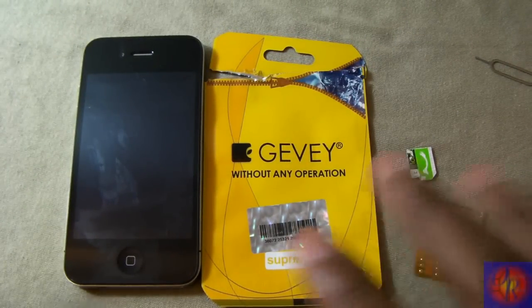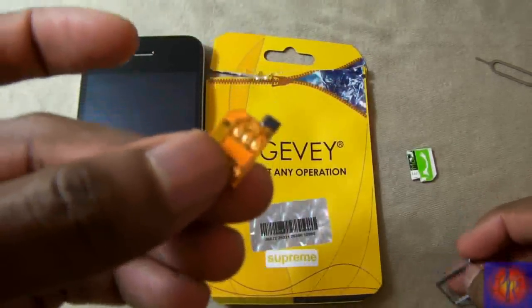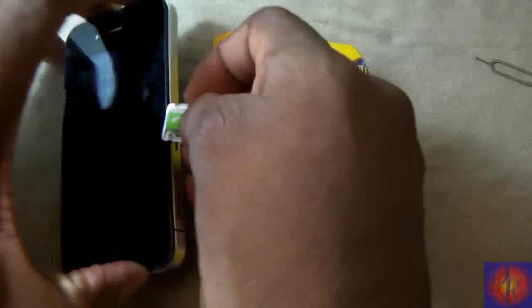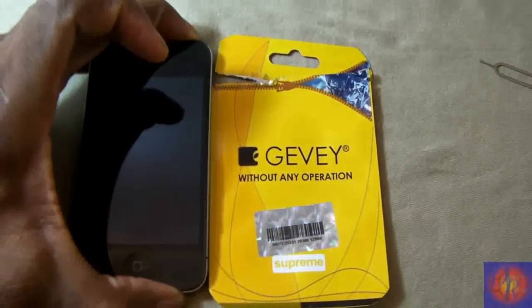I'm putting in the SIM — the original video kind of misled us, but I'll talk about that while the phone boots up. It looks just like the others. Comes with the SIM tray but doesn't come with instructions; however, the instructions are the same. I'm going to put it in and power up the phone.